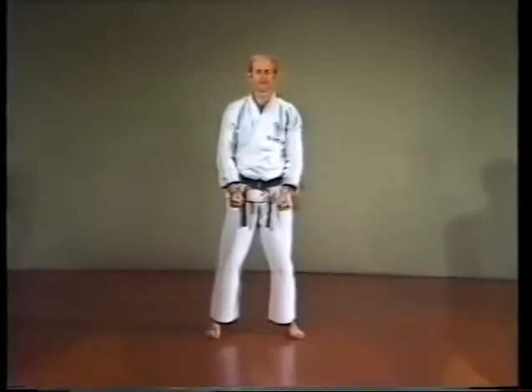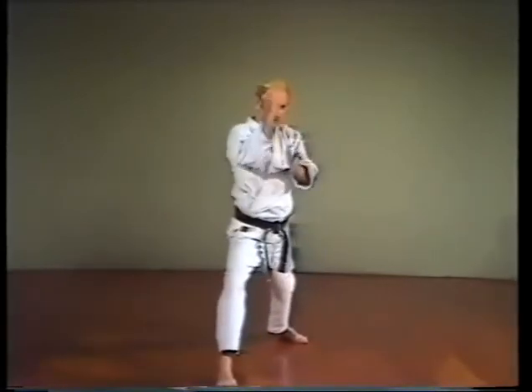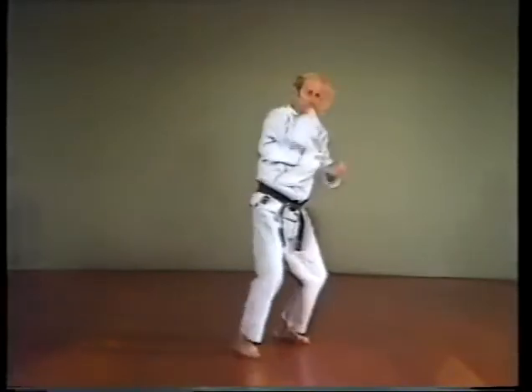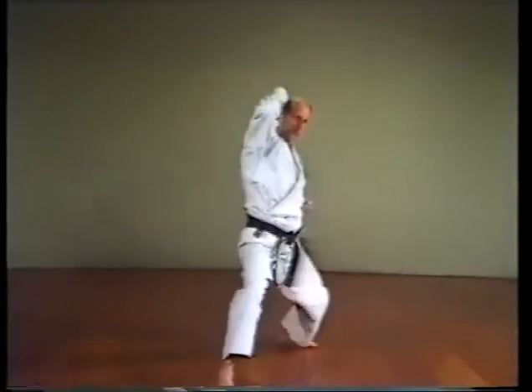We're now going to practice one of the strongest techniques in karate: Empi Uchi, elbow strikes. The elbow strike is effective when used to counter-attack at short range. The first elbow strike is Tate Empi Uchi, the upward elbow strike. Assume the natural stance, bring the right foot to the left, left arm out, right fist at the side.